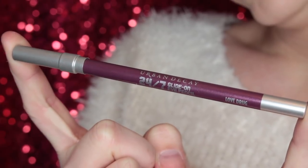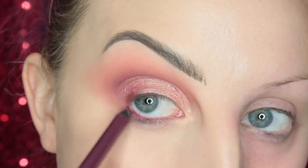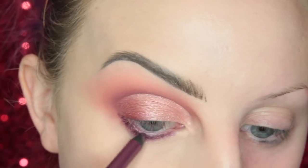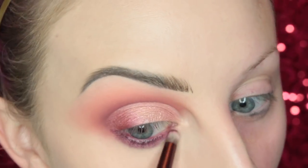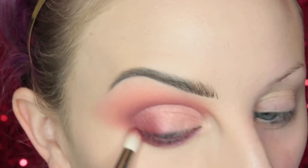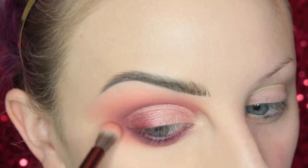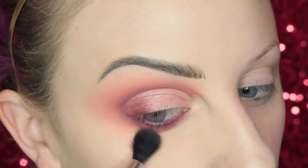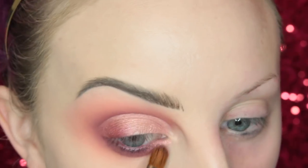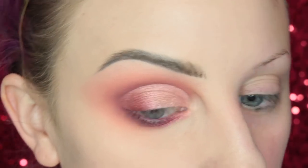Now I'm going to take the pencil called Love Drug — I believe this is part of the Naked Cherry collection; it's basically a shimmer version of Alkaline — and I'm adding this to the waterline and along the lower lash line, then smudging that out with the pencil side of the brush provided in the palette. I'm using the same shades I used in the crease down below, layering up the product and blending with more of Juicy — such a pretty shade of peach. I'm adding more of Bang Bang on the inner third and Young Love to the middle of the lower lash line.